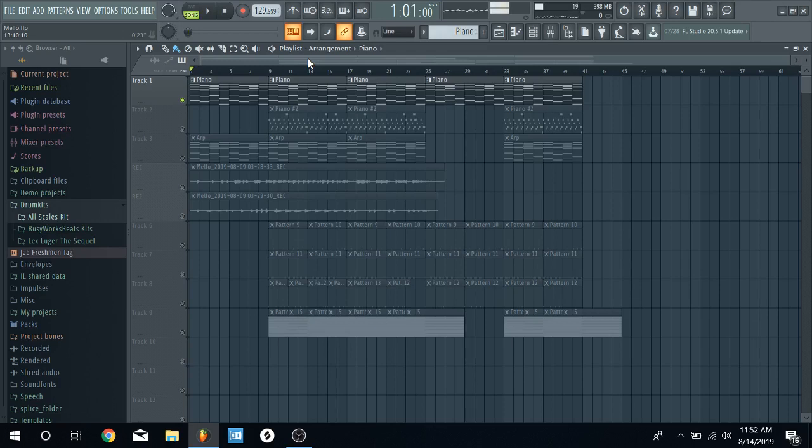What's good you guys, it's your boy Jay Freshman back with another tutorial. Finally got my laptop back so I'm just gonna be pumping out content. Let's jump into a session I'm doing right now — starting off with the piano and the chords.